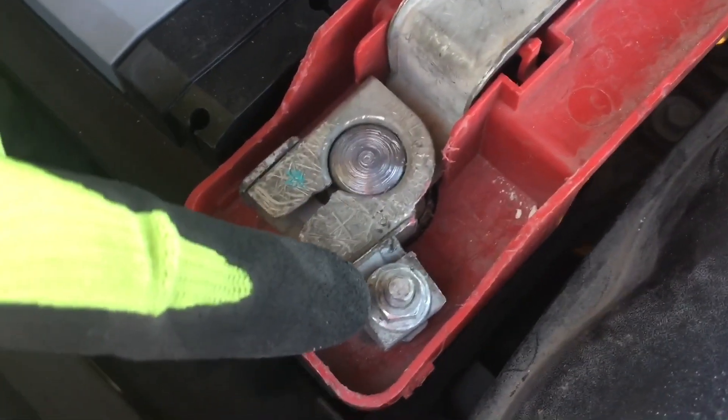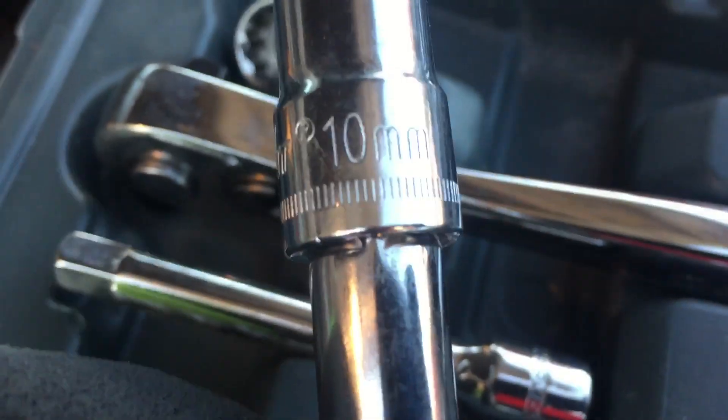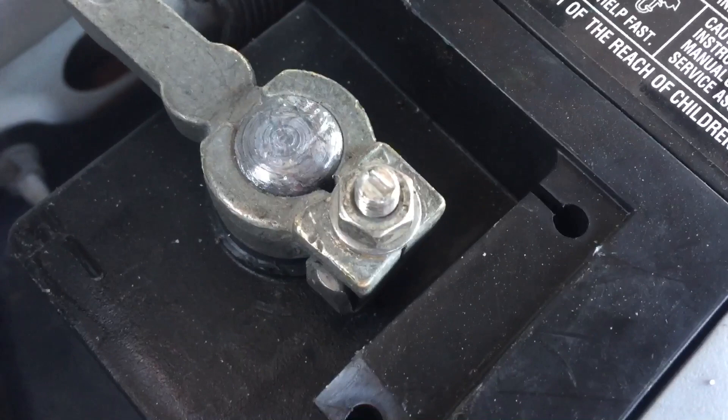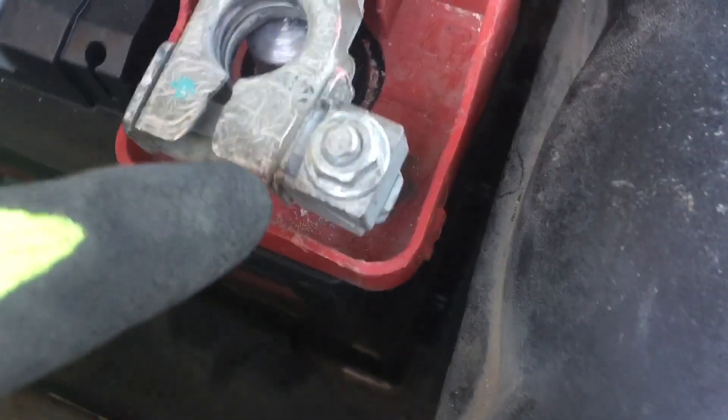You can remove some of these covers out of the way — it's just a 10mm bolt here and one here — and we want to do the negative side first. Also down here there's a 13mm tie down, it's a little wedge, so once you remove that the battery will be free. We'll take our 10mm socket and start on the negative side and then the positive.